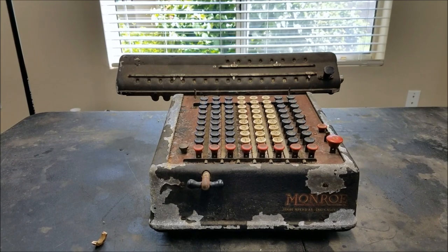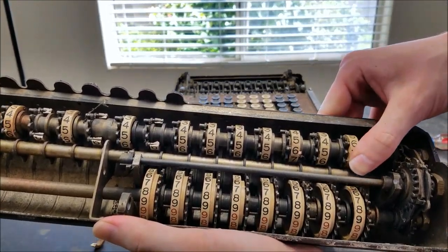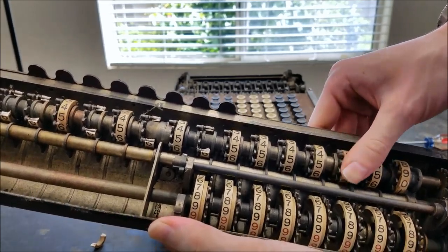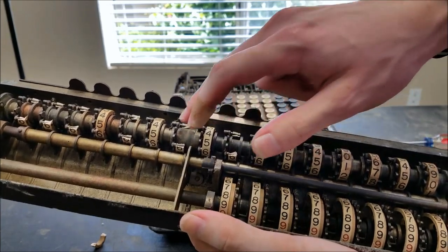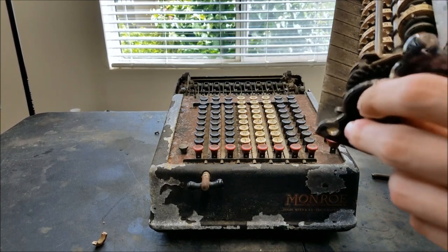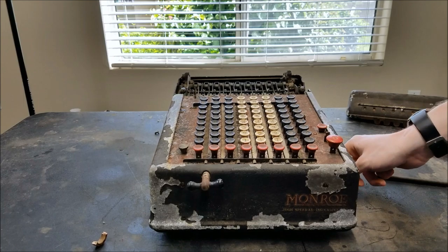We'll just see if we can take this off. As you can see, first of all these are very stiff. Second, it looks like they have all their teeth, so this should be good to solve the problem with the other one. Some of them are broken there. The handle on this one is bent way out of shape, much worse than the other one — it won't even go around, it just hits right there and there. So that's toast.